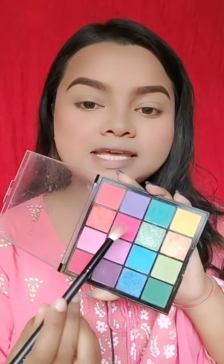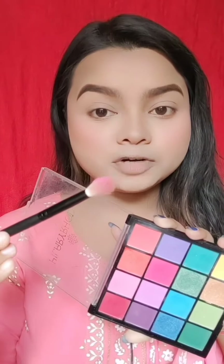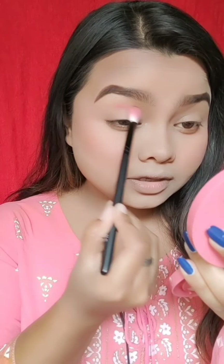I am taking this Hilary Rhoda eyeshadow palette in shade 02. First of all I will use this dark pink color. I will use a flat fluffy Morphe brush and apply the color properly into the crease.